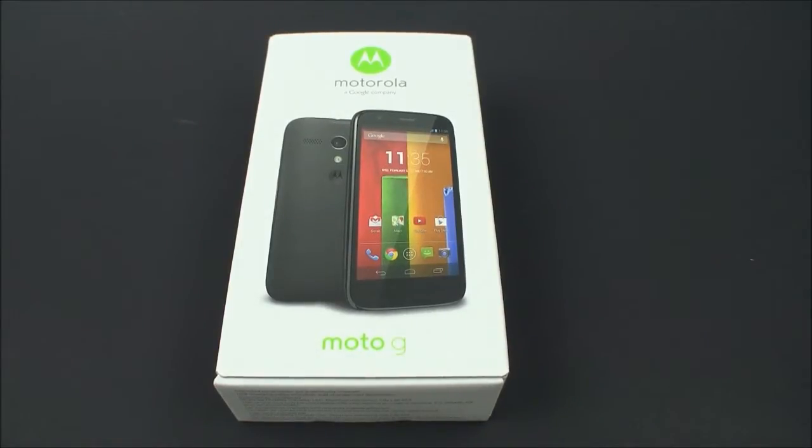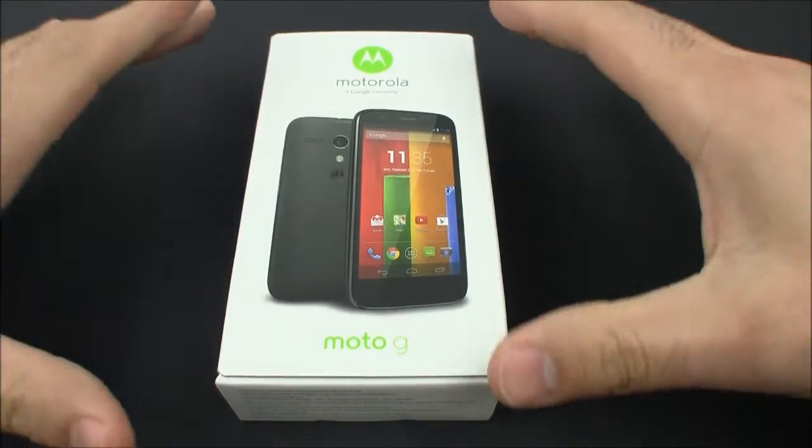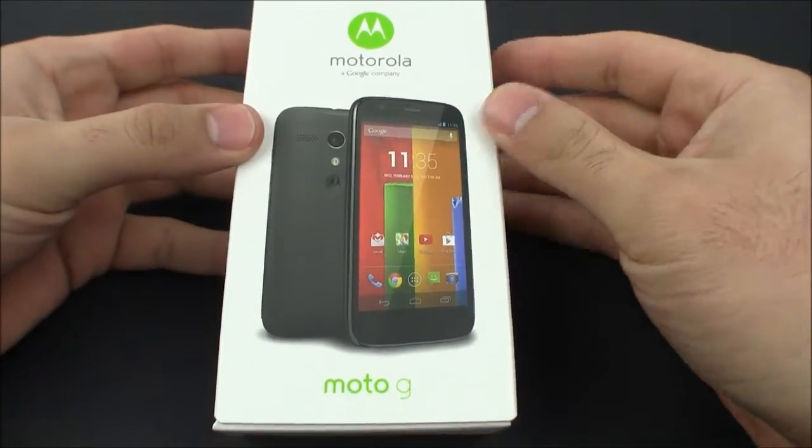Hi everyone, Ferris Technology. We're going to be doing an unboxing video and turn on of the brand new Moto G. This is probably one of the best value phones for money you can buy on the market today. I'm actually going to say right out that it's the best value phone you can buy right now. For what it offers in specs and for what you get for a top Android phone, it's just an absolute deal.